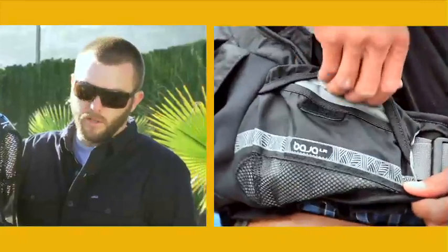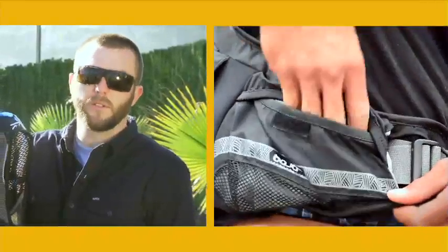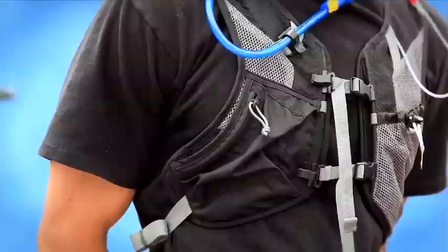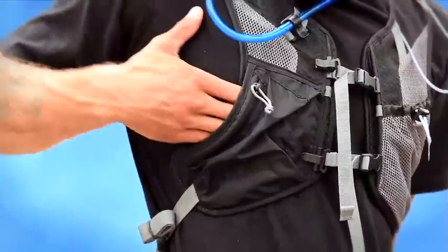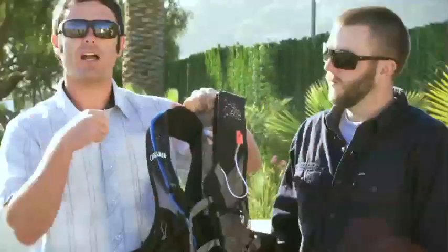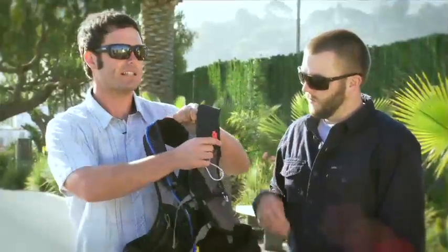We've used Velcro closure on the waist belt pockets so you can house your essentials without worrying about anything falling out. There's additional essential pockets built into the harness system here. If you need quick access to your gels, bars, or whatever, because you've been out there powering on the water, they're right here for quick and easy access.